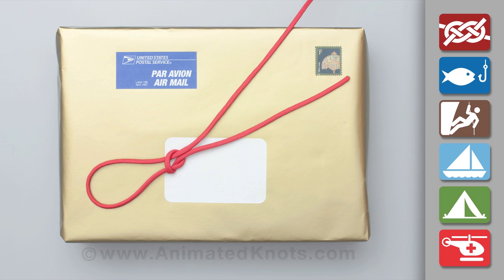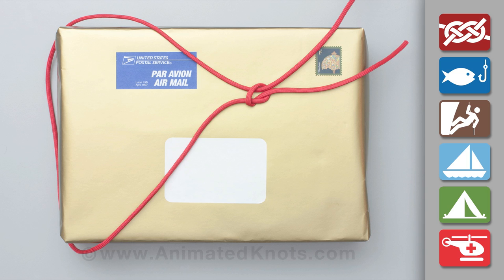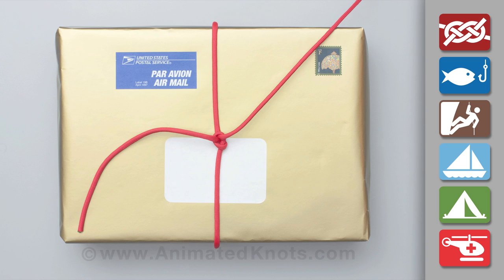First tie a noose knot, pass it around the package and tighten it, then turn the package over.